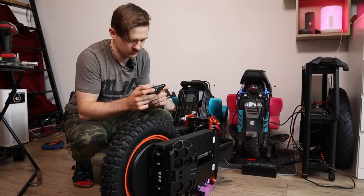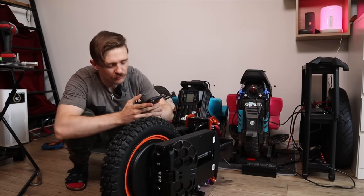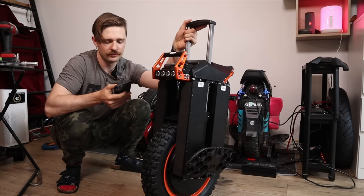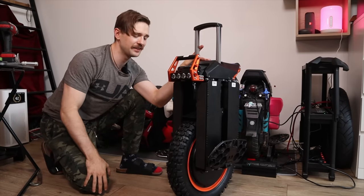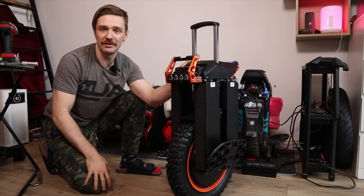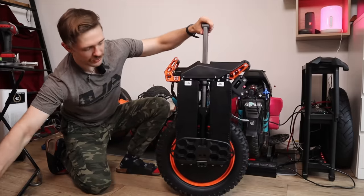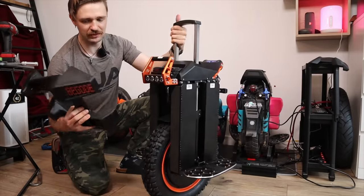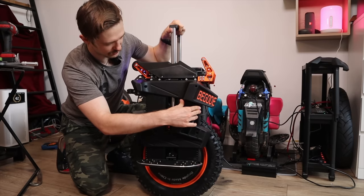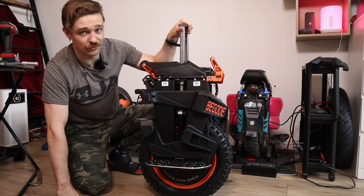The speaker isn't awesome quality but it's there - if you're stopping somewhere and want to listen to some music, you can do it. It's not a JBL Flip or anything like that, but it's okay. By the way, we have the pads here but I think Begode just forgot to ship me the screws for them. There are holes here where you can align the pad which is really awesome - you can fit it to your liking - but I can't put it on now because I don't have the screws.